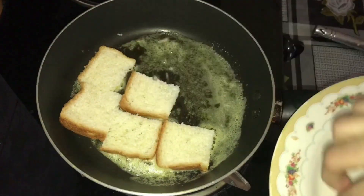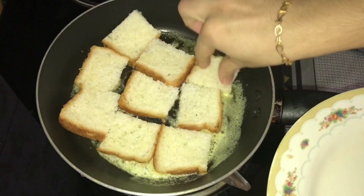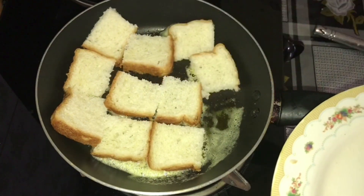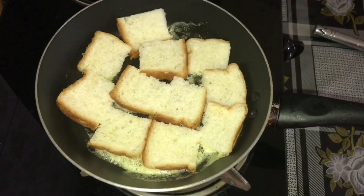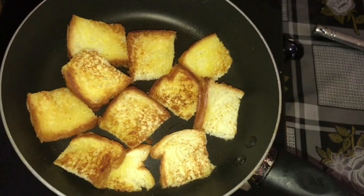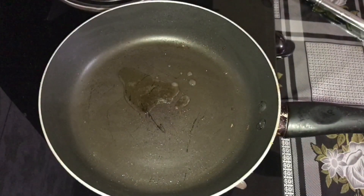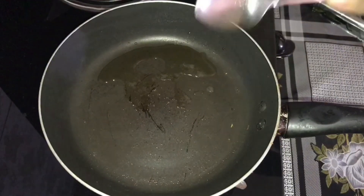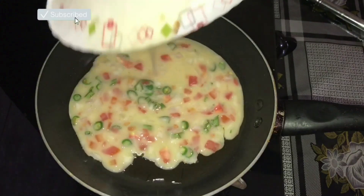After the butter melts, we are going to make a bread. This bread is 4 pieces — square pieces of bread. I put 3 pieces of bread in it, then put 2 tablespoons of coconut oil in the pan.